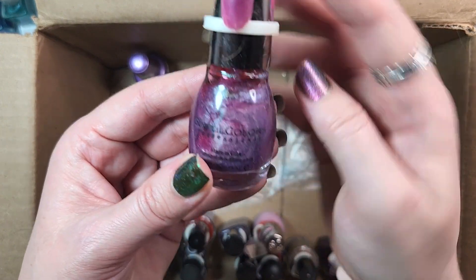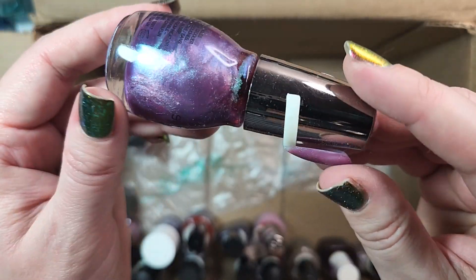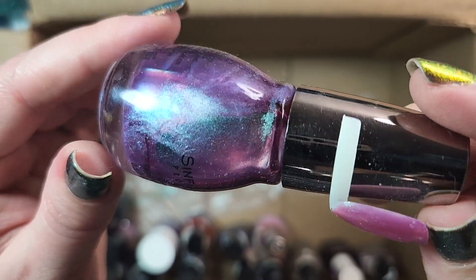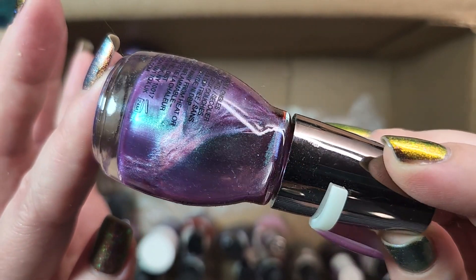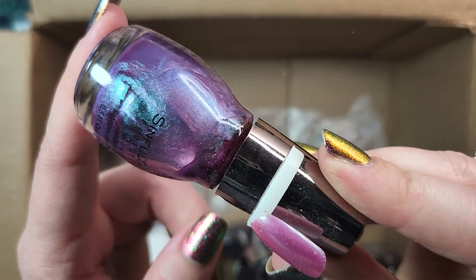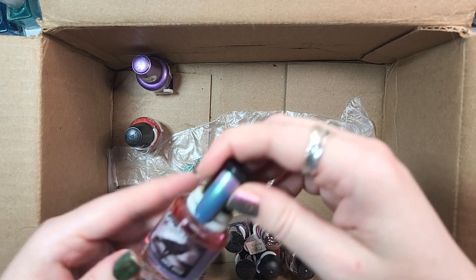Next up is another from Sinful Colors. This one is called Set the Duotone, and definitely keeping this one. This is absolutely gorgeous — a beautiful shimmer polish from Sinful Colors mixing two of my favorite colors. You've got an aqua to green shimmer in a beautiful purple base. Absolutely beautiful. I will have to come back and do some comparisons to most of these, but love that one for the time being.